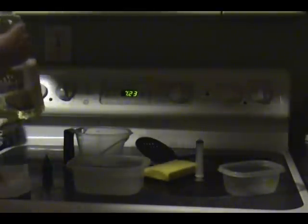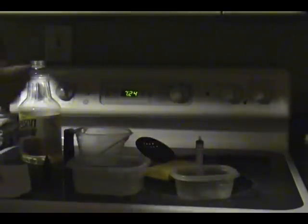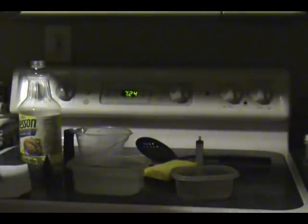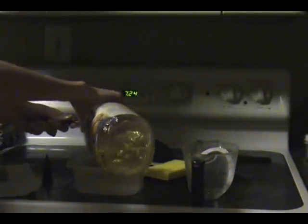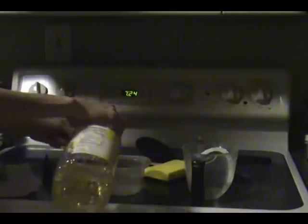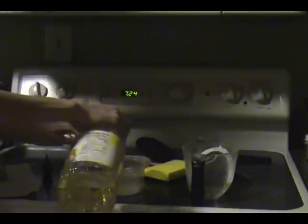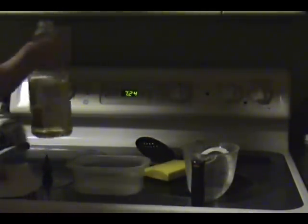Then we need to add our oil. You'll notice that I have a container for measuring the amount of water and oil that we get out of the oil spill. I'm going to add our oil — that's 2 tablespoons worth of oil for 2 cups of water.